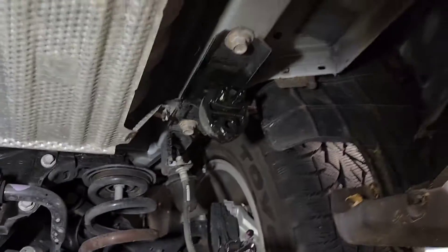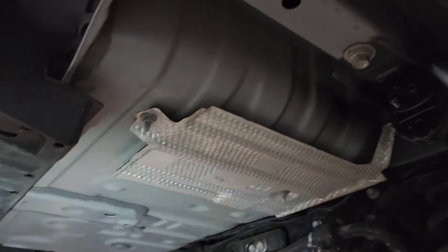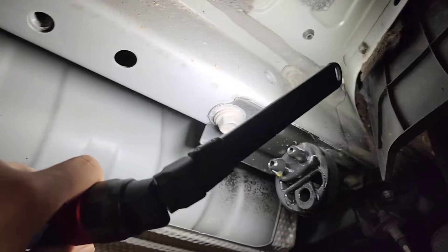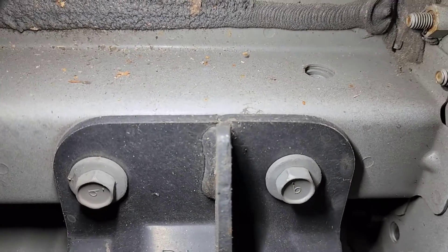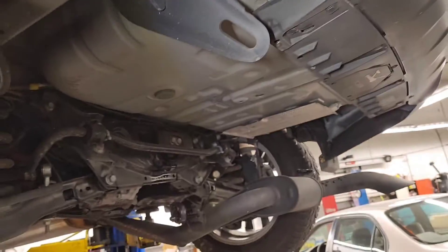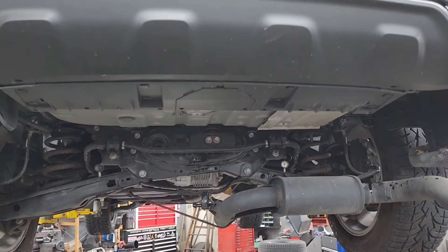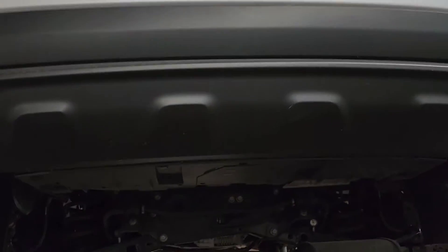So now I want to put the trailer hitch and line up the bolts right here and right there, and on this side right there and right here. This is a really easy trailer hitch to do on an NX300H.